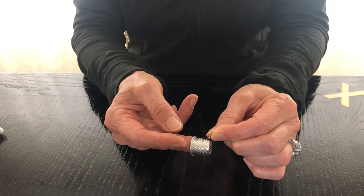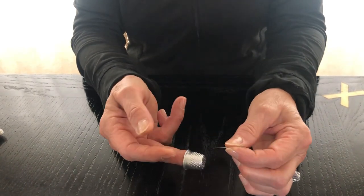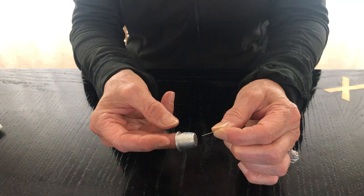That happened to me when my daughter got married and I was fixing the bow on her wedding gown. I did not wear my thimble, I poked my finger and got a droplet of blood on the bow.